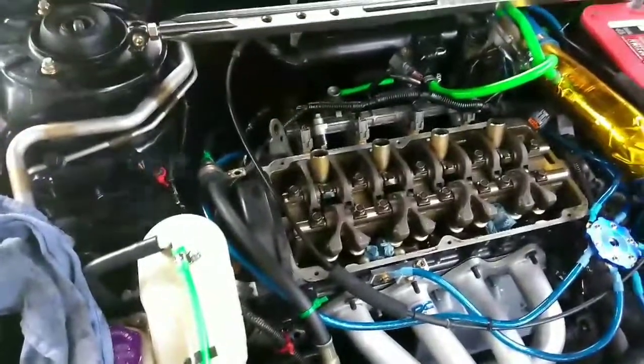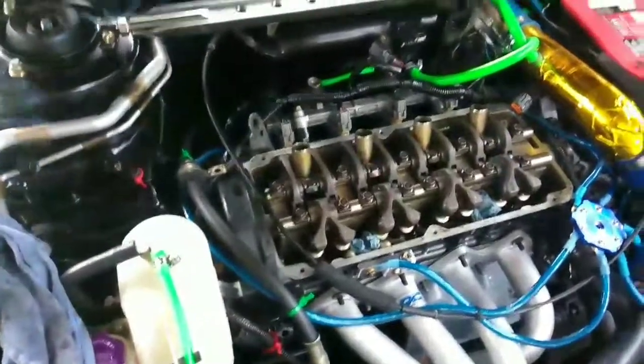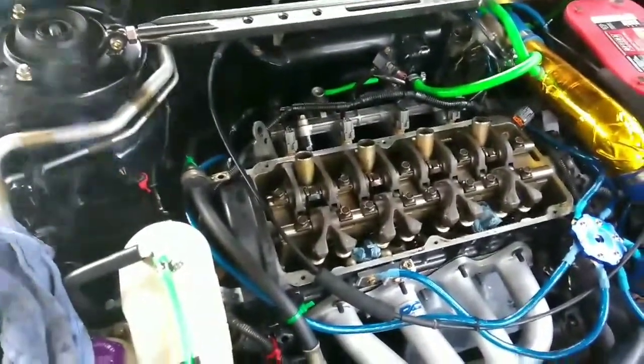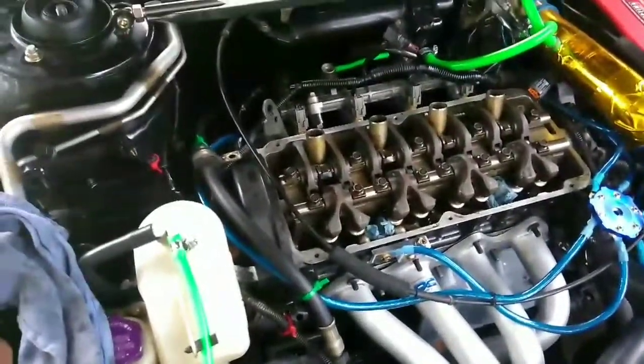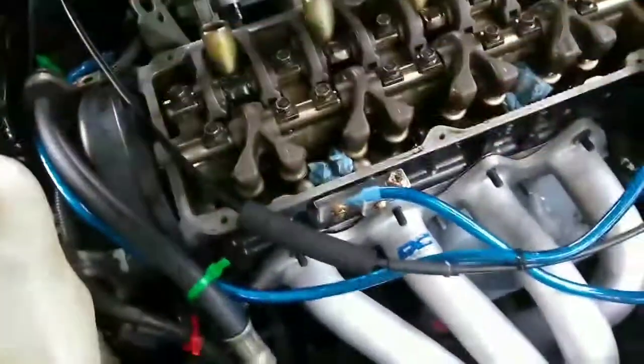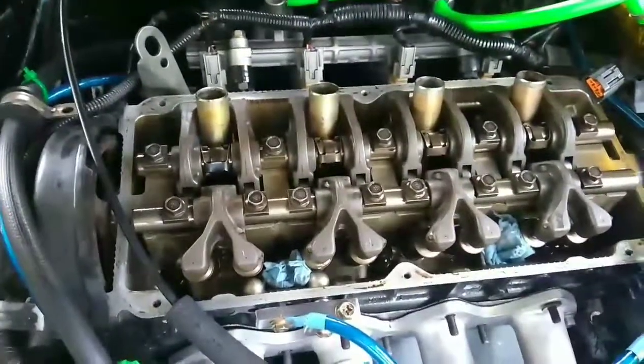Also, if you haven't bled the lifters in oil to get all the air out, it's going to take about 30 minutes to prime — you're going to hear a bunch of tapping until all the oil gets in everything. That's only if you haven't done that. A good thing to do is dump oil all over this just to get it lubricated for your dry start — it's not going to hurt anything and it's best if you do that, just get everything all lubricated in oil.